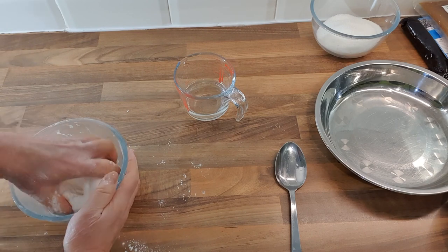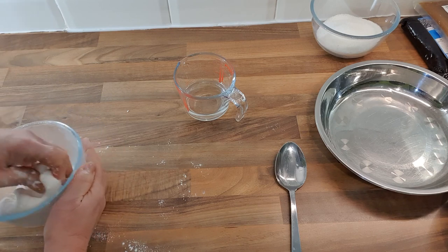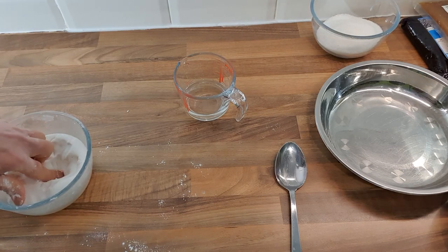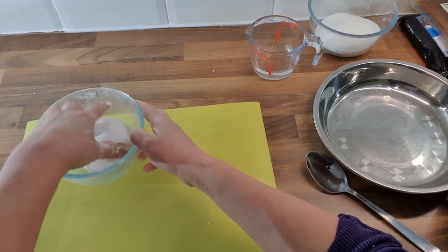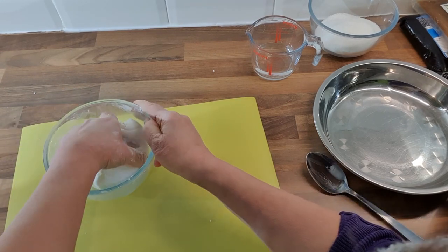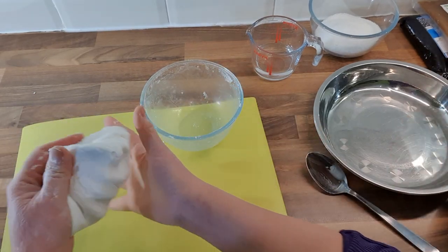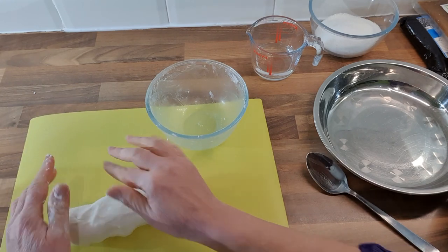It's already done. We can actually add colors to it. Normally when I was young, we traditionally had only two colors: white and red or pink. This time I'll use two or three colors. I'm going to split this into different containers. The white portion is the big one, also known as the mother of the balls.